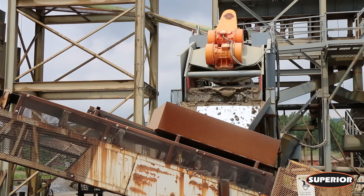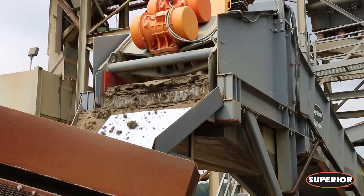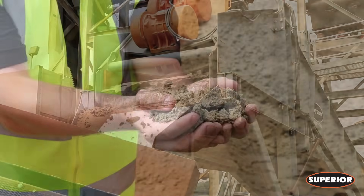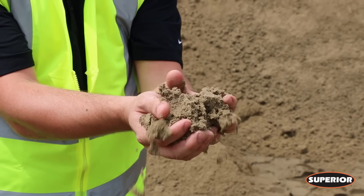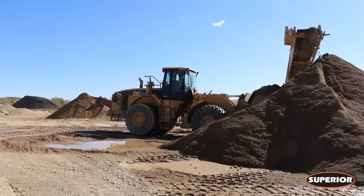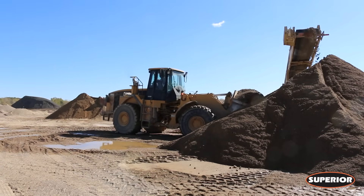Here, any remaining water is separated, resulting in a moisture content as low as 8% when the material hits the stockpile. From there, there's no need to wait — give your loader operator a quick thumbs up to transfer the fresh material directly to the delivery equipment.